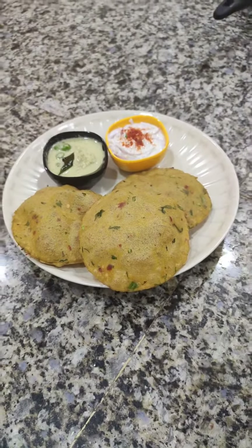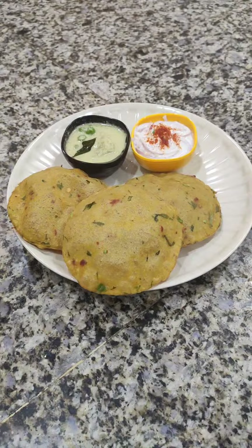Our puri is ready to eat. Let's do it. See you all.